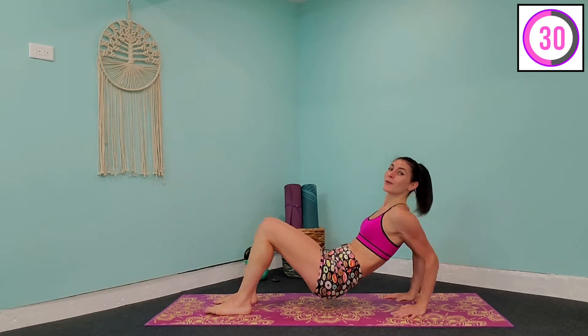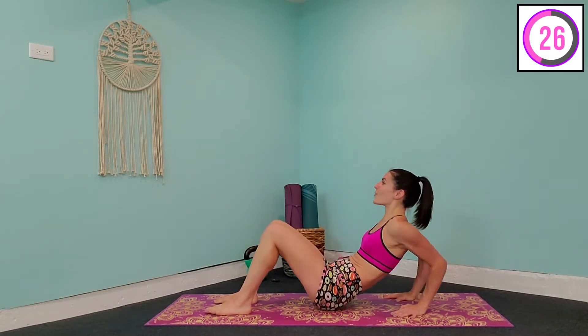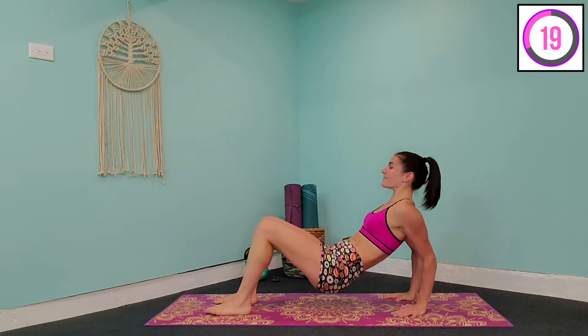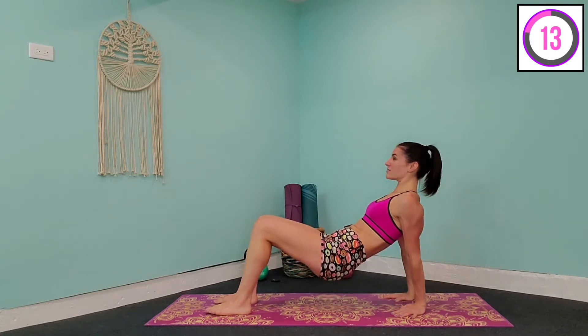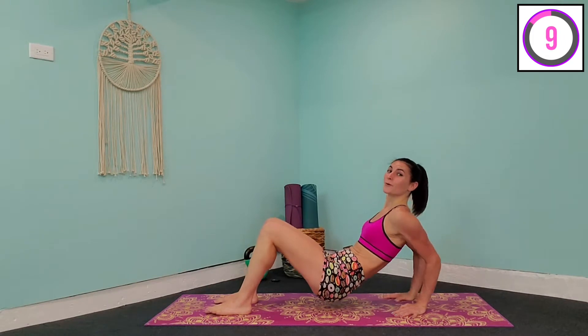If you want to keep going through that rest, you are more than welcome to, because the more effort you put in here and the more tension you put on those muscles, the better results you're going to get. Squeeze that core in tight, face straight ahead, come down, pulse, and straight up. Shoulders are rounded back and down, squeezing those triceps at the top. This is going to light up our arm muscles pretty quickly.